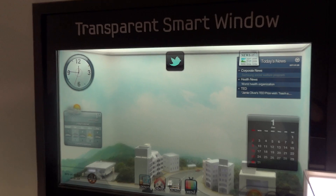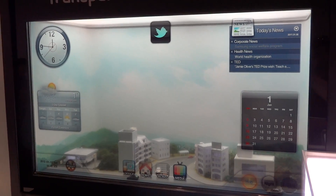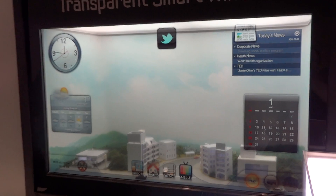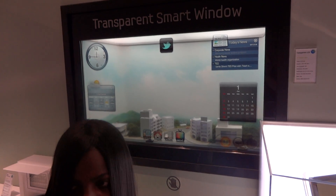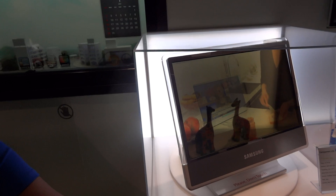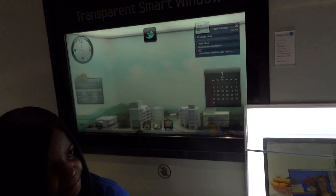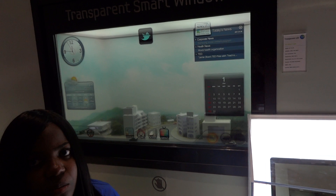It's also touch sensitive. Is it multi-touch? I don't know. Is that screen multi-touch or just single-touch? Single-touch.